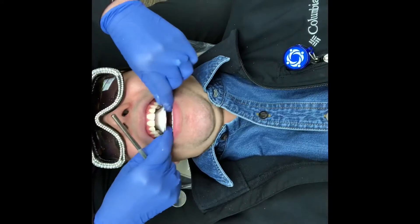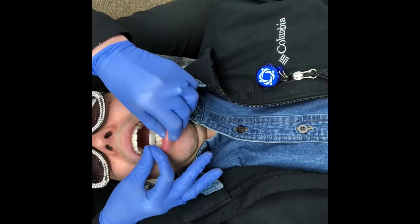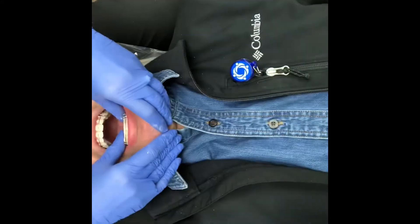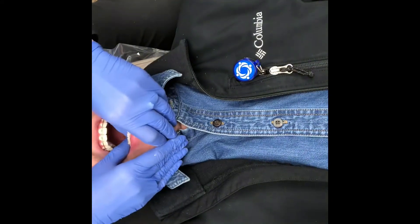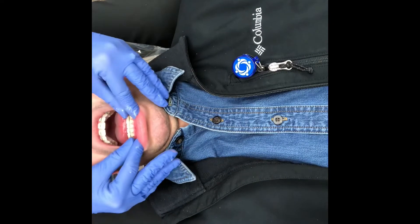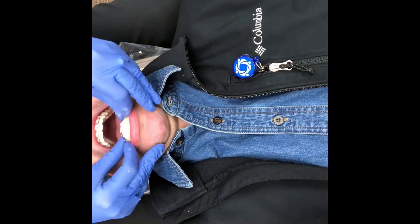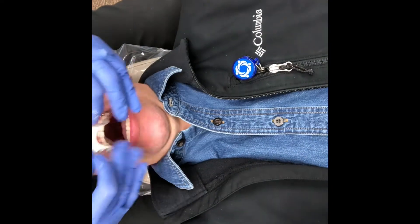You see how I'm taking it in? Same thing here. Nice and snug. Nice and snug. Does that hurt you when I take it out? Mm-hmm.